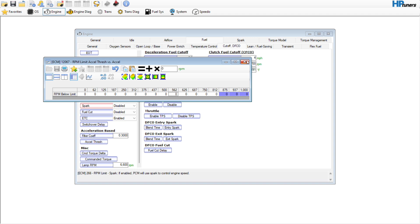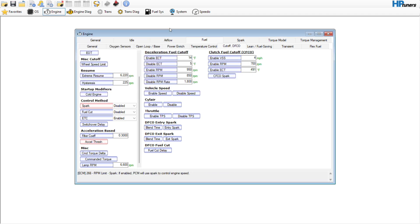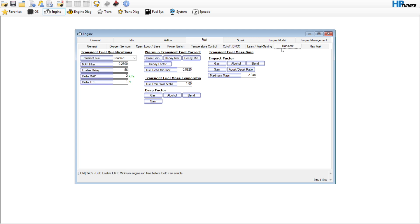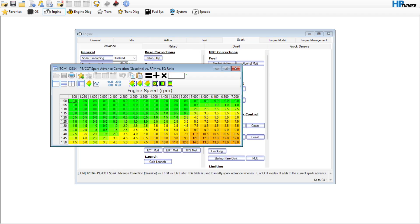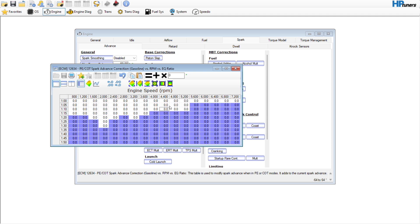Nothing else in here needs to be changed. Lean fuel saving — we can turn DOD off, not using that. Transient flex fuel — not going to use that. Spark smoothing needs to be disabled — you do not need that. Gas correction — zero that out. We want everything coming from the high octane table more or less.